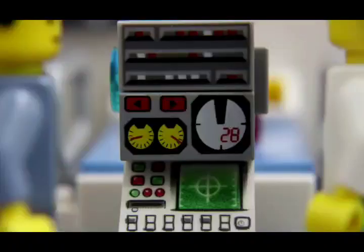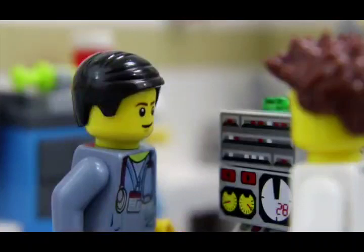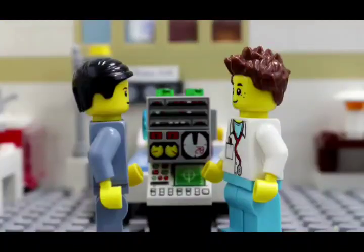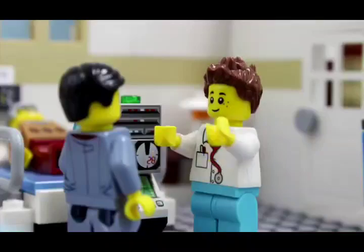Oh, a ventilator. So many buttons. They're you and buttons. Don't touch it. So many buttons. Must press. Don't do it. Look, the FiO2 is at 25%. Can't hurt if I make it 26. See? No big deal. Okay, that's it. No more.